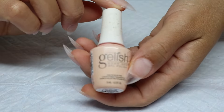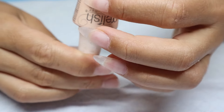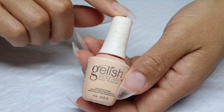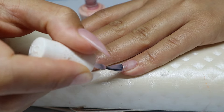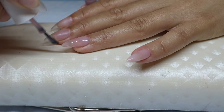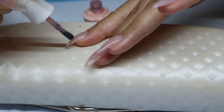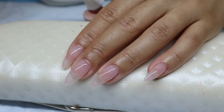I'm using this nude color from the brand Gelish. It is called Creme de la Femme. I usually find this at Sally's Beauty Supply — you can obviously also buy it on Amazon. I'm going to go ahead and cure this for 60 seconds.